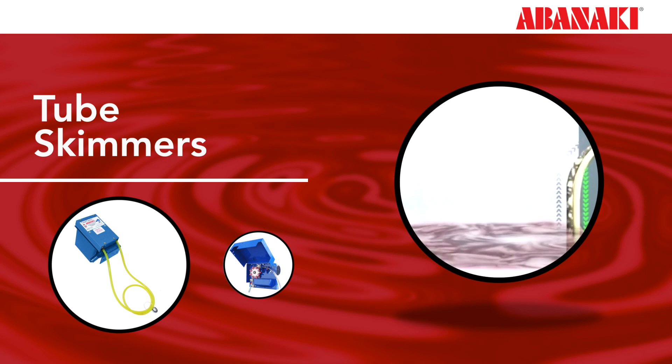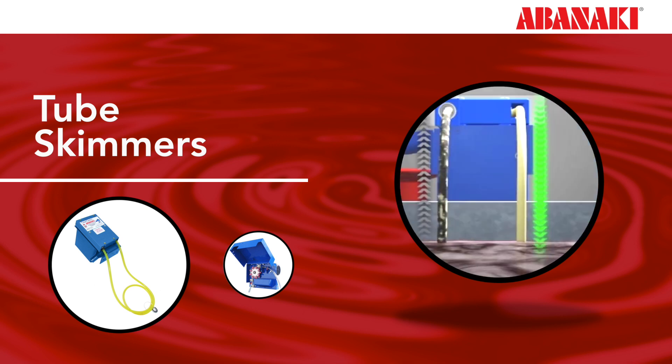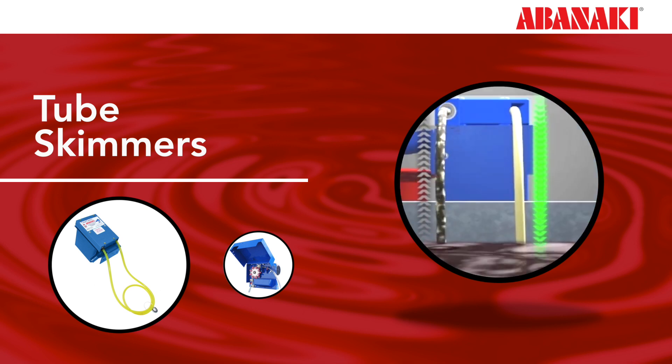These units are fairly compact and can fit in tight spots. The better units will have the motor mounted underneath to bring the room required over the lip of the tank down to near zero.